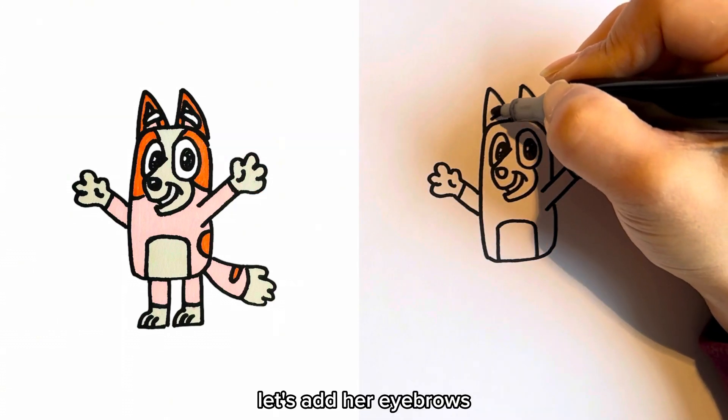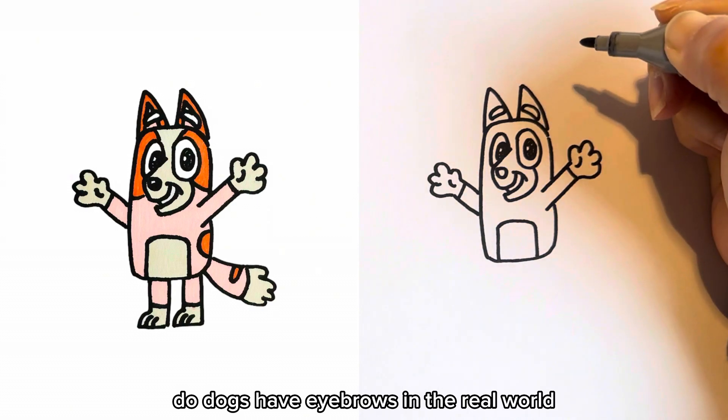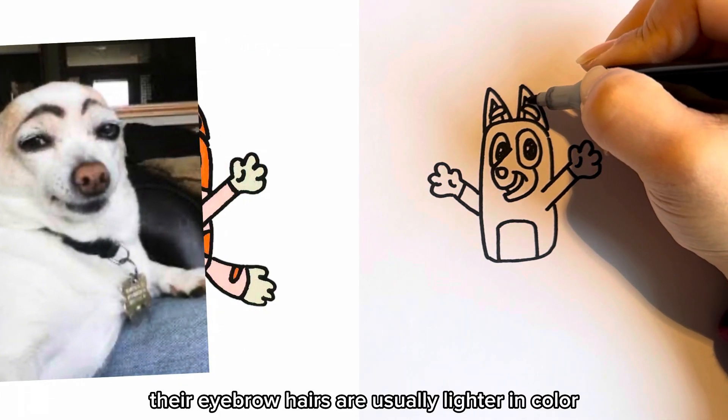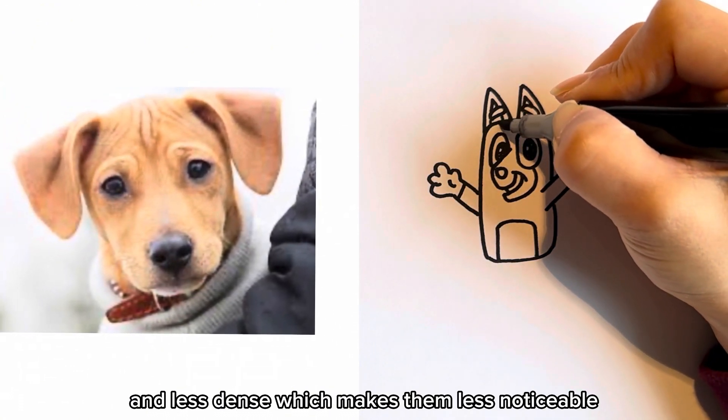Let's add her eyebrows. Do dogs have eyebrows in the real world? Dogs actually do have eyebrows, but they're not as prominent as human eyebrows. Their eyebrow hairs are usually lighter in color and less dense, which makes them less noticeable.